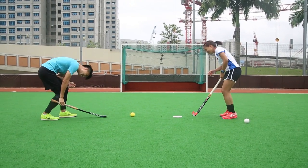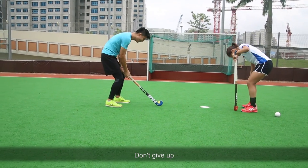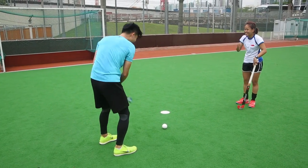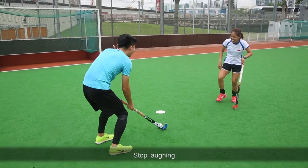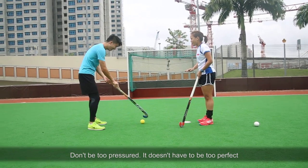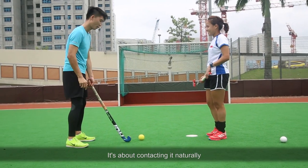Wait — it's okay, don't give up. Stop. Why not just play that line you do so well? Aim at the ball. Stop laughing. Aim at the ball, just keep your eye on the ball. Don't be too pressured. It doesn't have to be perfect — it's not about the perfect swing, it's about contacting it naturally.